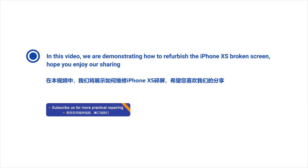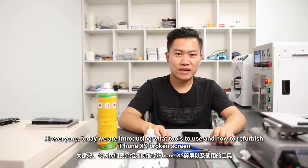In this video, we are demonstrating how to refurbish the iPhone XS broken screen. Help you enjoy our sharing. Hello everyone, today we are introducing what tools to use and how to refurbish an iPhone XS broken screen.